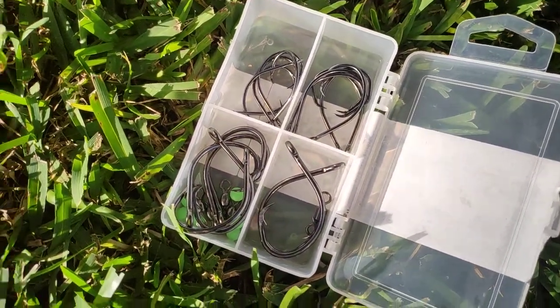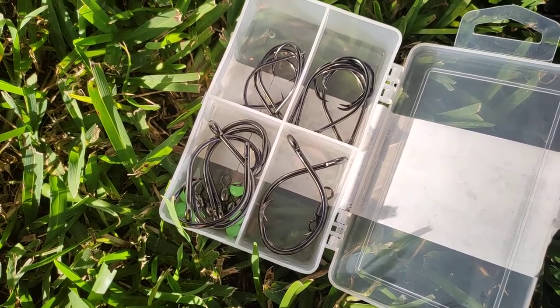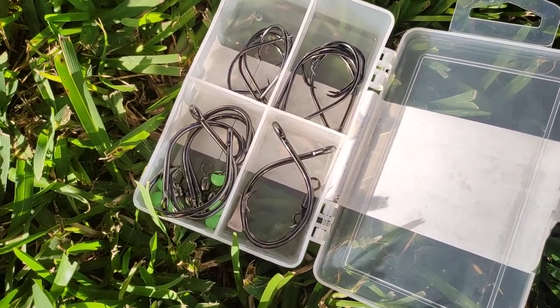Just thought I'd make a quick video in case someone wants to know what the hook codes were. Thanks for watching, happy fishing.